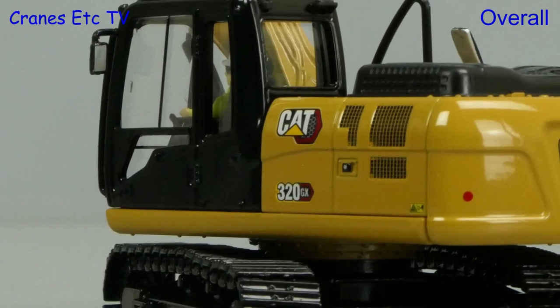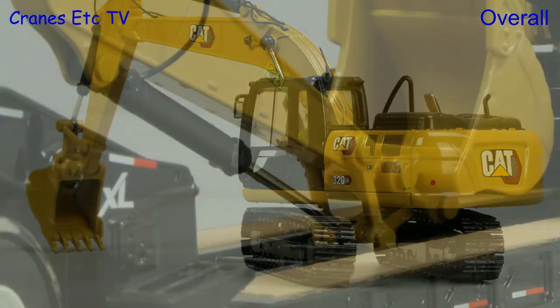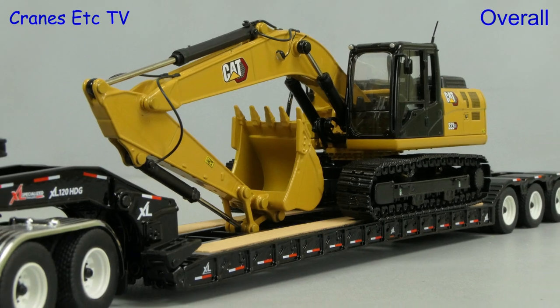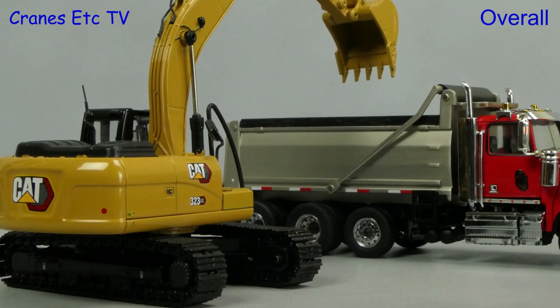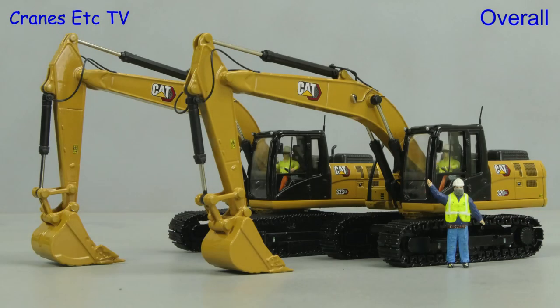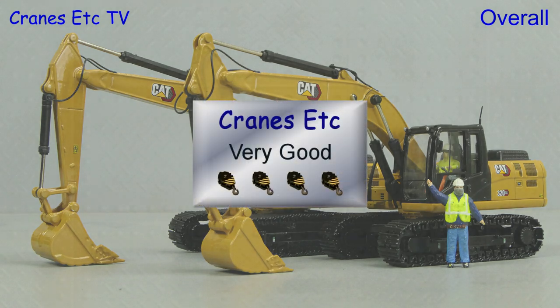Once again Diecast Masters has done an excellent job of presenting these two models, and the models themselves are a nice balance of detail and functionality. If you want to add to your collection of Caterpillar models with ones that work across the globe, then these two in the GX series are very good.